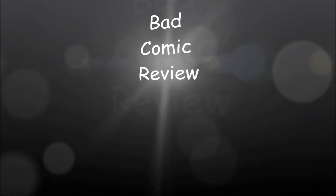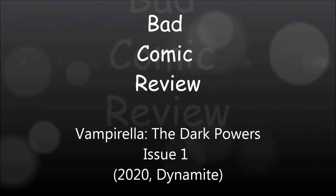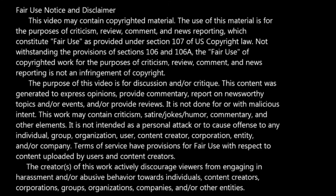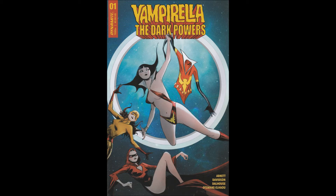We are about to embark upon a series of strange and exciting, dangerous adventures — adventures that will lead us to all parts of the world. Hello and welcome to another Bad Comic Review. This time we're looking at Vampirella the Dark Powers Issue 1 from Dynamite from 2020.